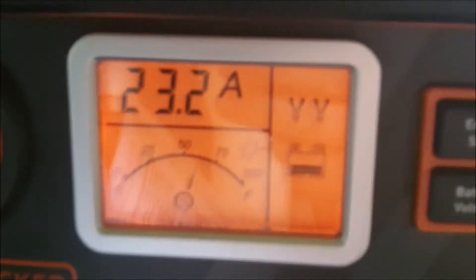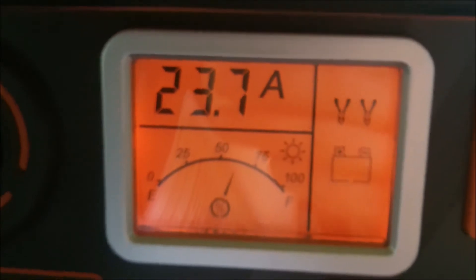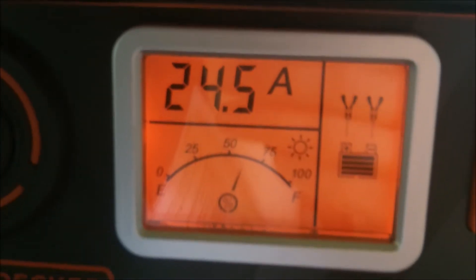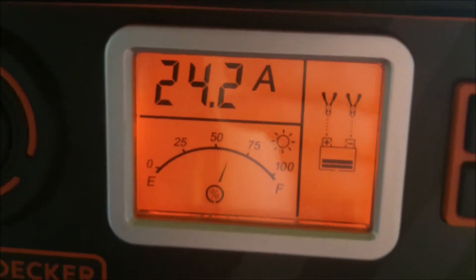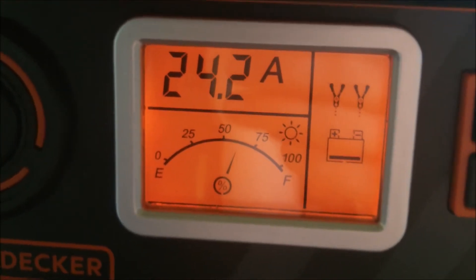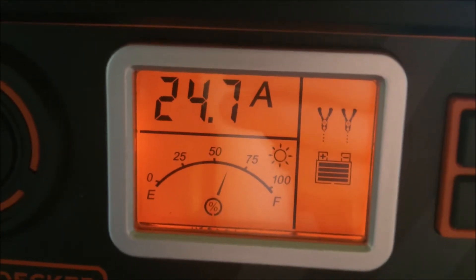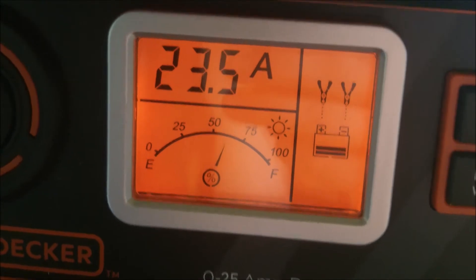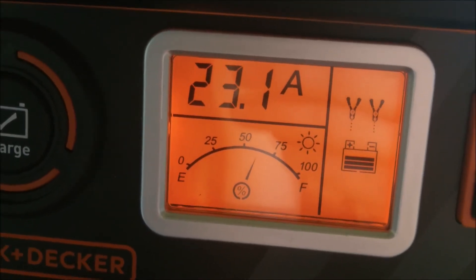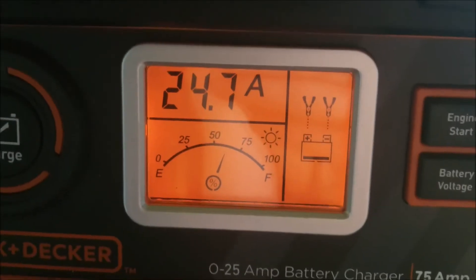It doesn't show the first step — this is the first step when it's really nailing it with the amperage. After the first step it goes into the next one, which is your float. We'll go into the float and then it'll show that F04. And then when that's done, it'll be the last step. Keep watching it here — I'm still at 60.